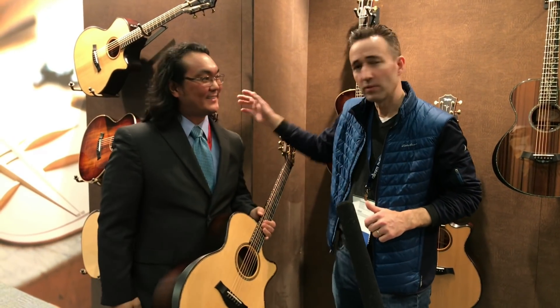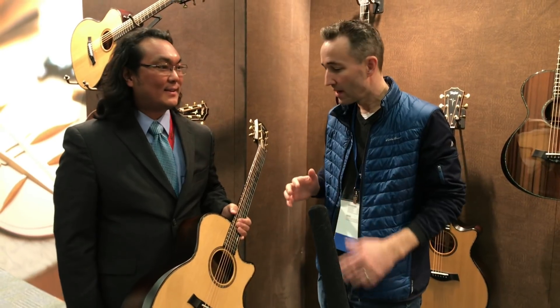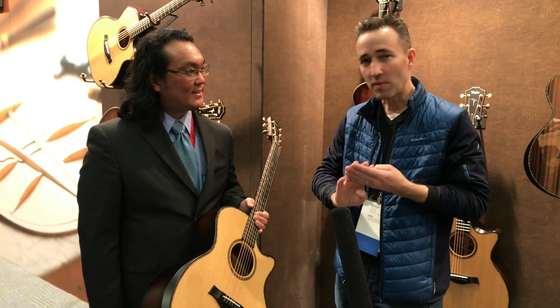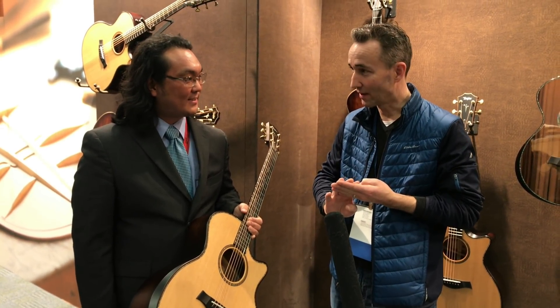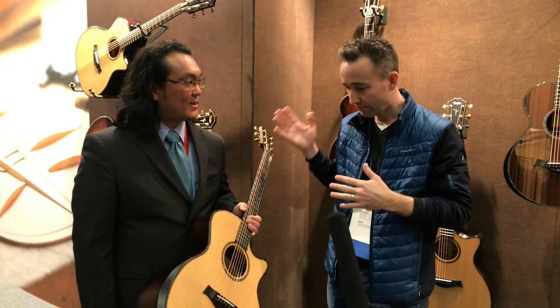Hey, Paul here at Music Villa with my friend Eric Sakamoto. Super excited — first day of NAMM and Taylor has some amazing new models. I'm going to let Eric Sakamoto explain the four new models which we've all ordered. They're looking good, they're sounding good, so tell us about the new models.